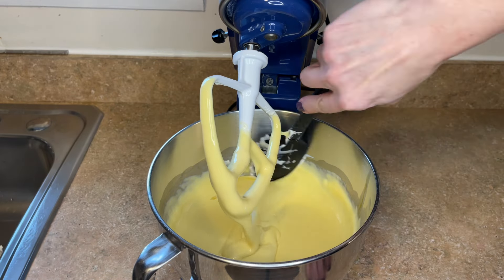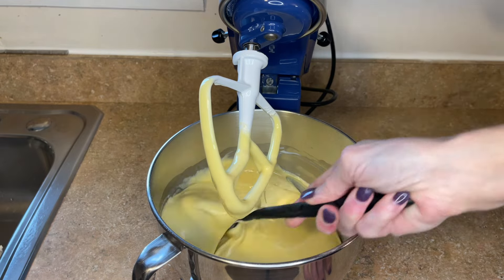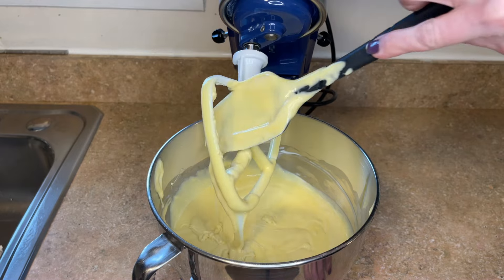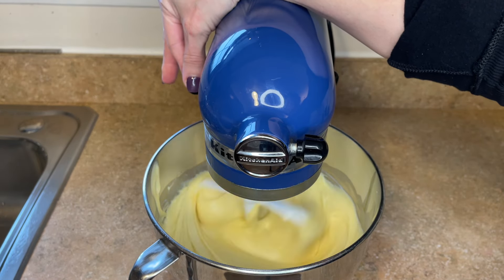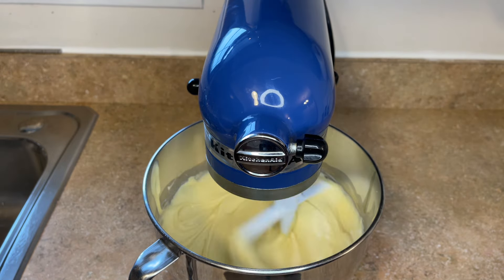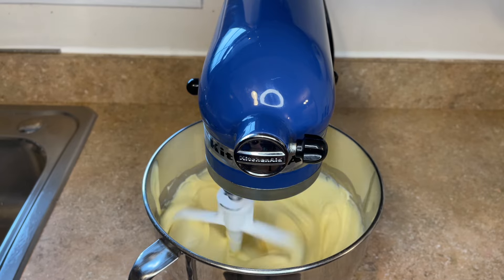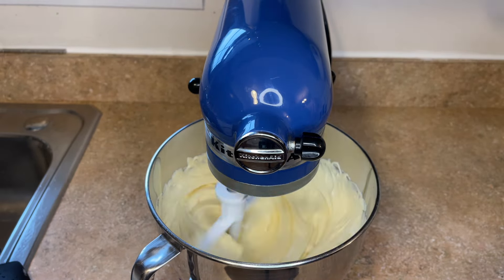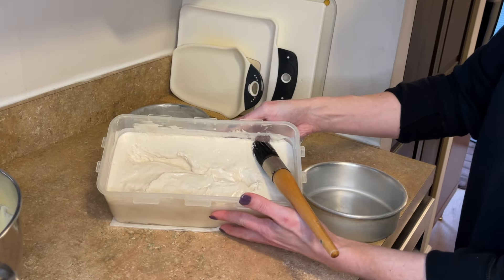I don't have a scraper blade so I like to stop and scrape down the sides and the bottom. If you have a scraper blade you can skip this step. Then I want to stir this on about a six out of ten for about a minute and a half to two minutes. You get the cake to rise when you use a doctored cake mix by really whipping all the ingredients after they're all added together. When it is done mixing, look how beautiful and silky this batter looks.